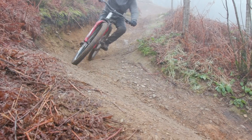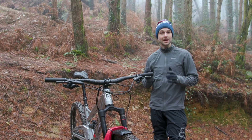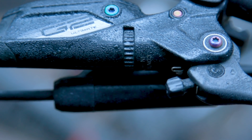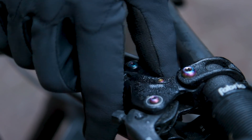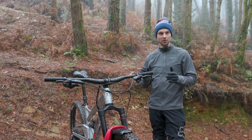Whilst it is possible to adjust the bite point at the brake's calipers manually, SRAM have a more simple solution. The contact point adjuster on the lever essentially moves the pistons closer or further away from the disc rotor, and this in turn changes where the bite point is.